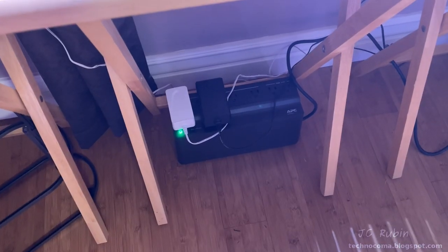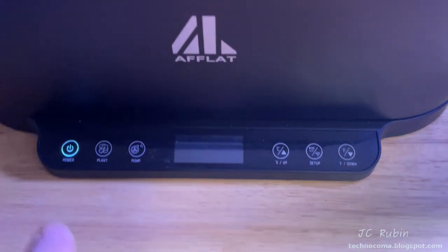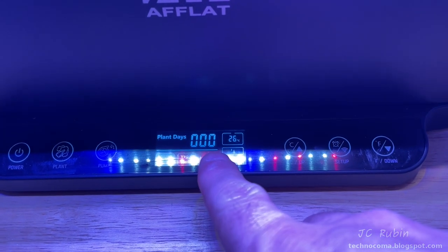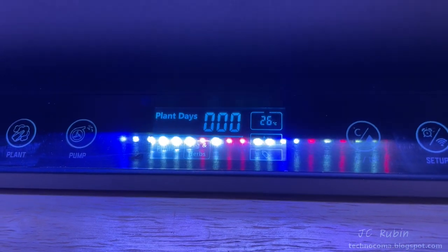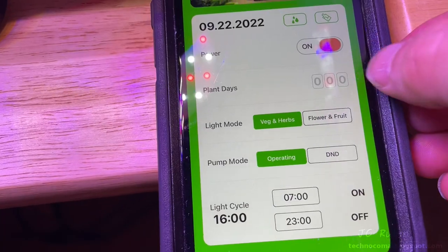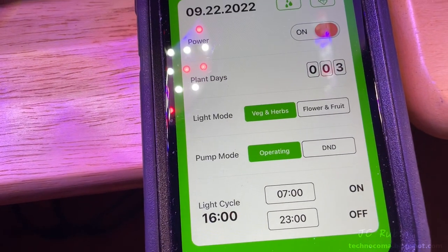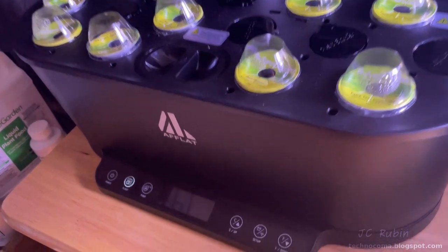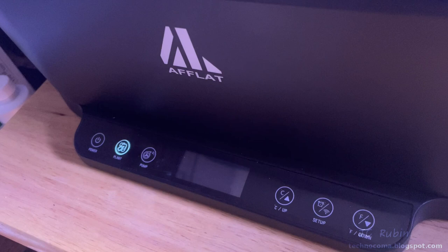I've installed an extra UPS unit on both systems, and here's why: after unplugging and reapplying power, even though the device reconnects to the network and sets the time, the plant days reset back to zero. The program does not remember what plant day it was on, so that has to be manually set through the app. The AeroGarden likewise cannot remember time and date after a power loss. Both need battery backup to keep functioning properly. It's ludicrous — this could obviously be fixed in software, but I wouldn't hold my breath.